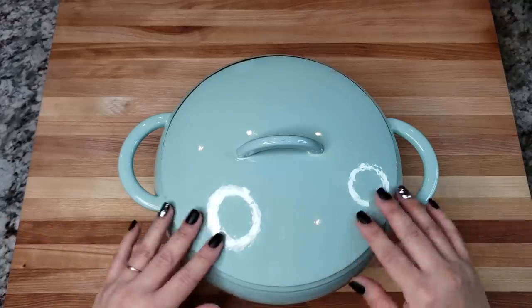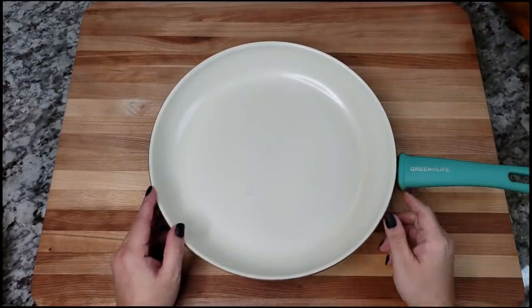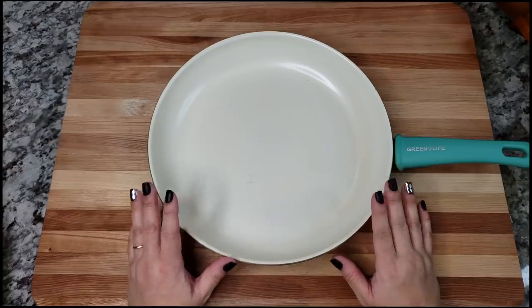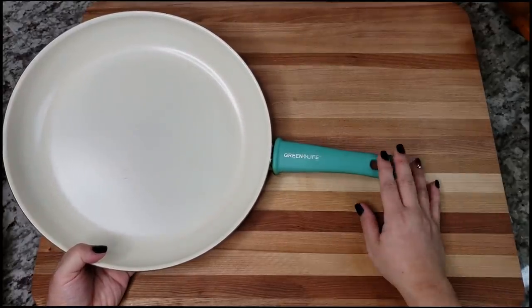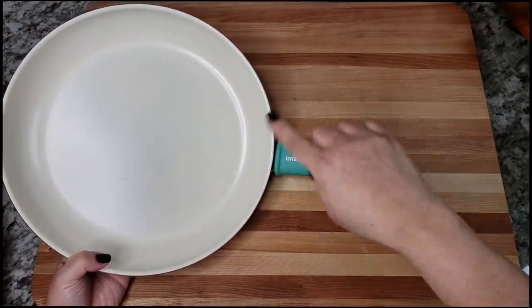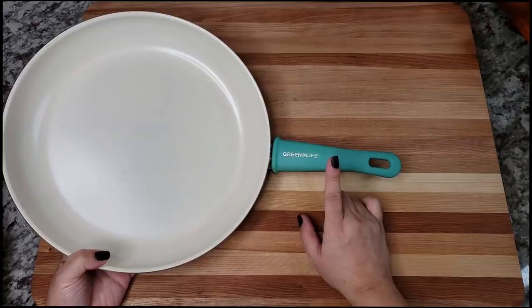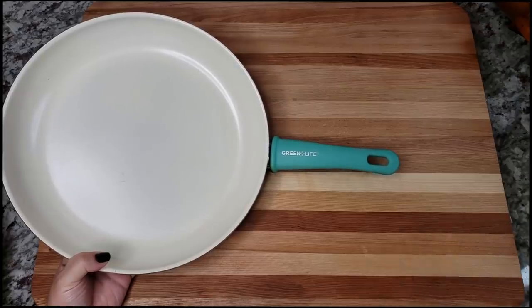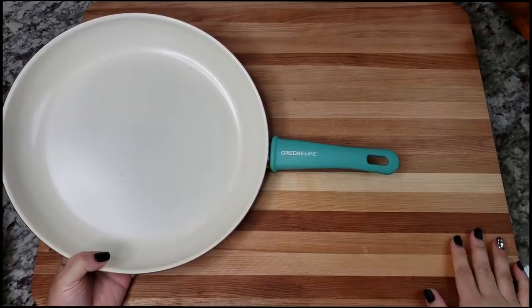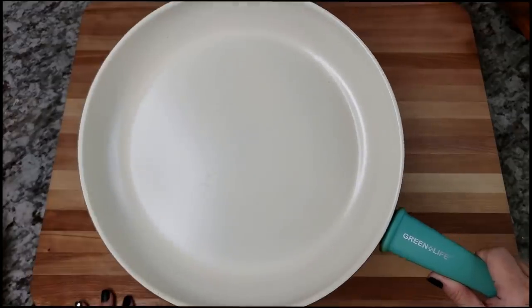I know you guys have seen this one. My pans are used and stained, but this is a Ceramic Ware-type pan by GreenLife. I have several sizes — this is the largest, I think a 10-inch skillet, plus a small and medium. I ordered one on Amazon, but the original I got at Kroger. I do like these, though as you can see I've scratched and chipped it, so it's probably time for a new one.